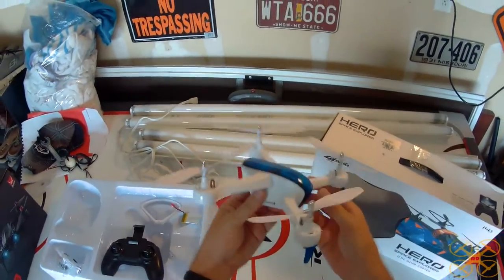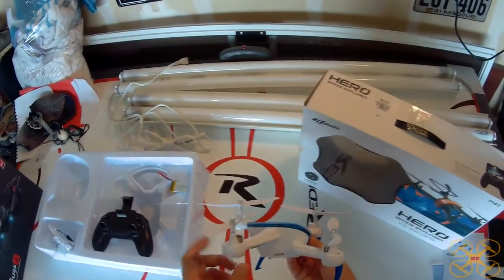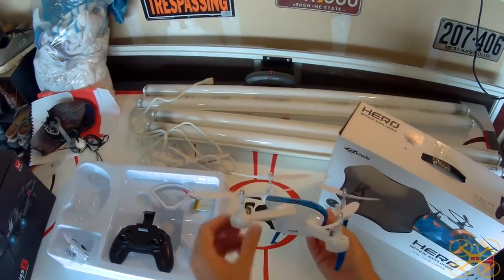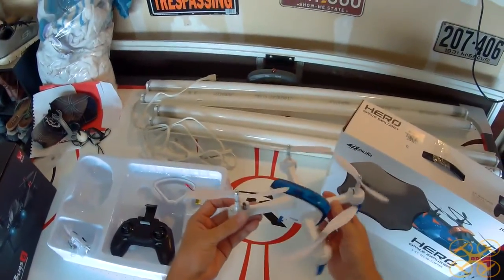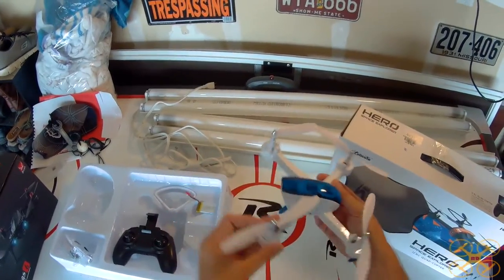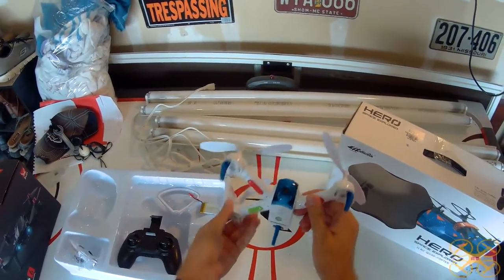It has a very unique design — the rear props here are higher than the front props. I've never seen that before. But it flies really, really nice. It's super stable and very agile for its design, and it looks really cool too.